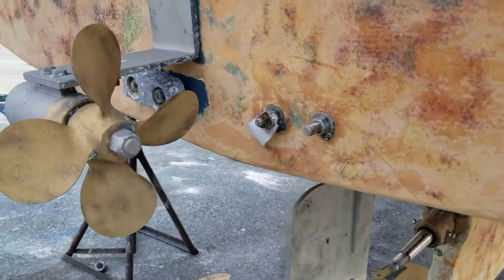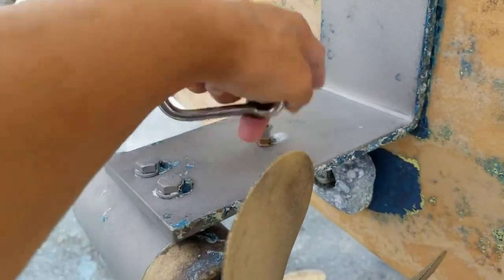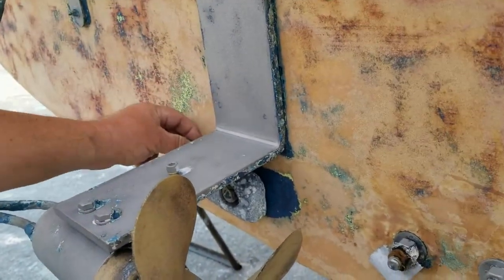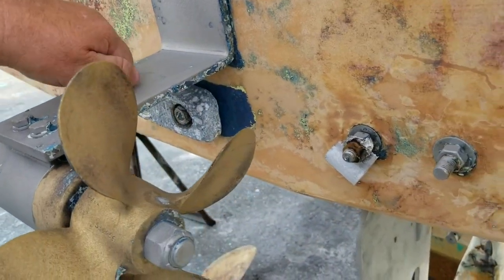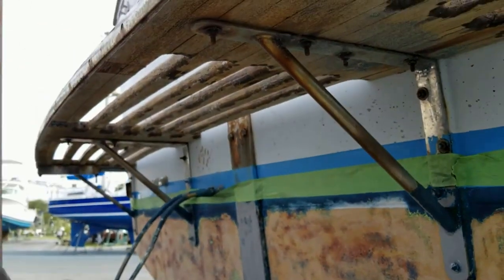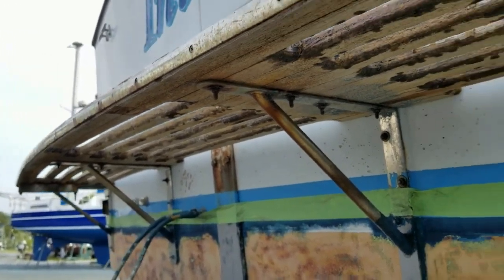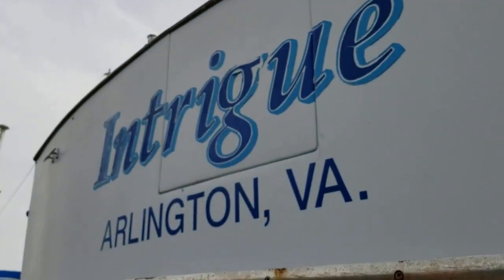We need new zincs — we're missing one, there's supposed to be one here, and there was one here. This one still had some left. We don't have any corrosion or electrolysis problems, but the zincs were just about gone. We knew that. They seem to be doing their job though. The swim platform needs a little help but it's sturdy and does its job — we'll get to that at some point.